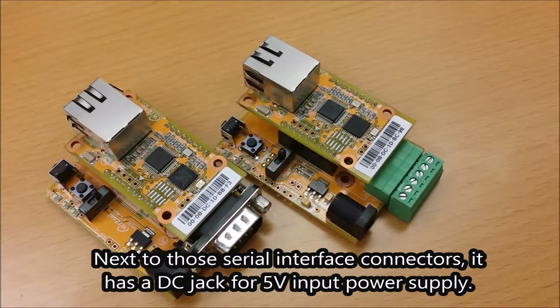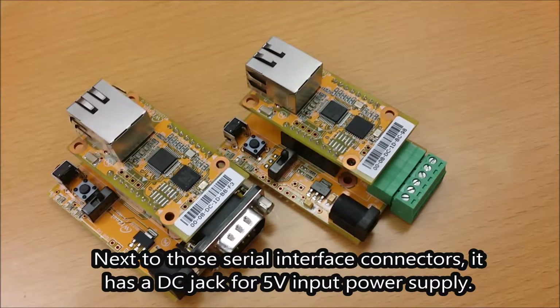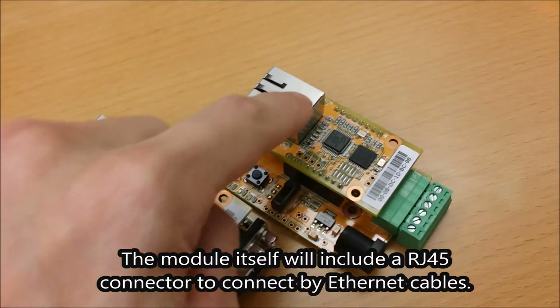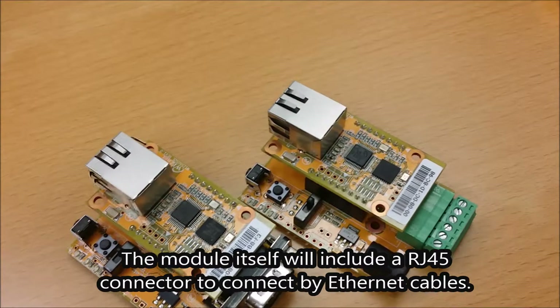Next to those serial interface connectors, it has a DC jack for a 5V input power supply. The module itself also includes an RJ-45 connector to connect via Ethernet cable.